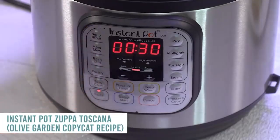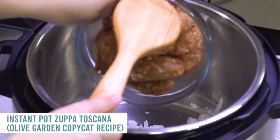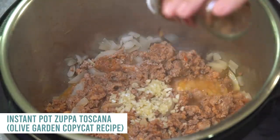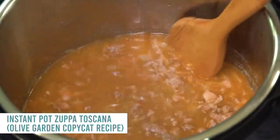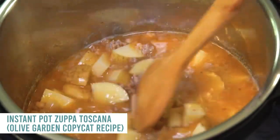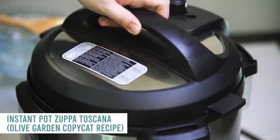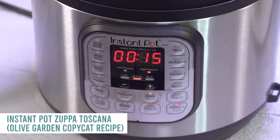Push the saute button, add a little bit of olive oil when it's hot, and add an onion — mix that around until it softens. Then add one pound of Italian sausage, chop it up and brown it. While waiting for that to cook, add two teaspoons of minced garlic, a fourth teaspoon of red pepper flakes, and six cups of chicken broth — pour that all in and mix around. Then add three large russet potatoes, chopped — you can leave the skins on or peel them. Mix, add a little bit of salt and pepper to taste, put the lid on, turn the knob to sealing, push pressure cook, and cook for 15 minutes.